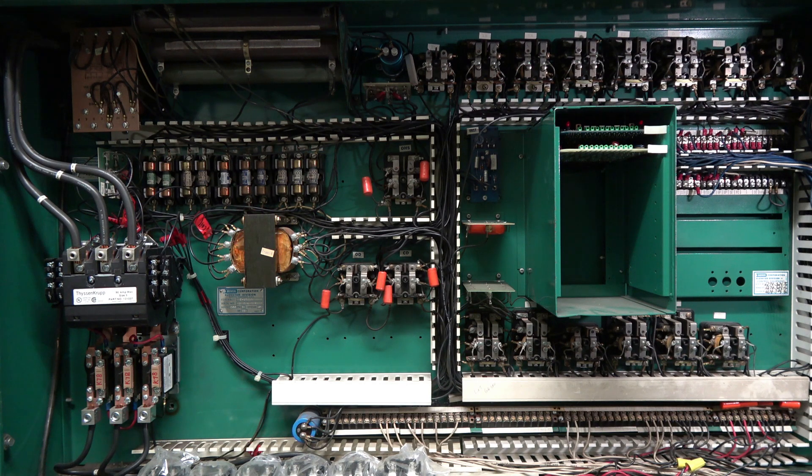Hope y'all enjoyed this amazing surprise tour of both the machine room and the elevator shaft of a vintage old Dover elevator from 1976. Thanks for watching.